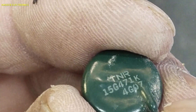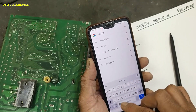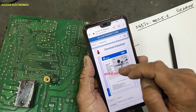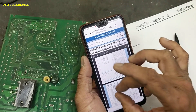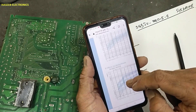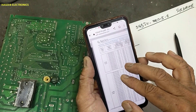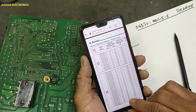This component is TNR-15G471K. It is a metal oxide varistor. Its specifications: maximum AC voltage 300 volts, DC voltage 385 volts.